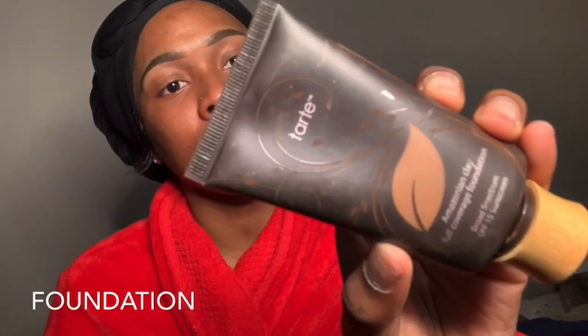After blending out the corrector, it'll look a little red, but that's okay. Then I go in with my foundation — this is from Tarte, the Amazonian Clay Full Coverage Foundation. I'll be using that today because it's winter and my skin does get a little lighter. I put it on my cheeks, chin, forehead, and nose. I don't usually put a lot on — it just depends on how I want to look, and today I'm going for a natural look. I'll blend this out off camera to save some time.